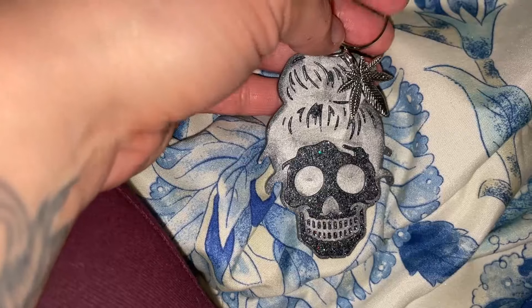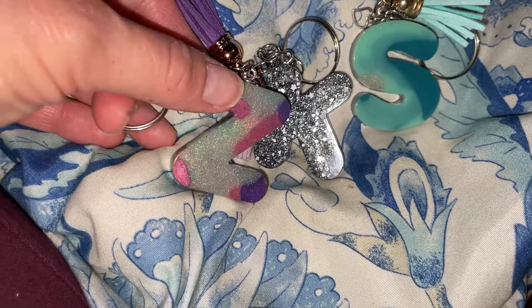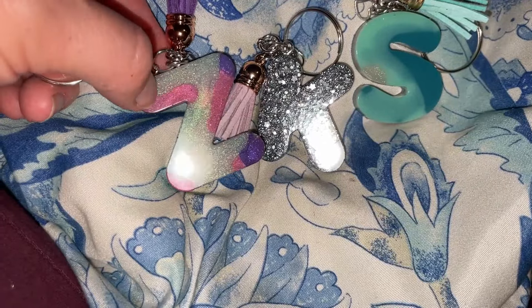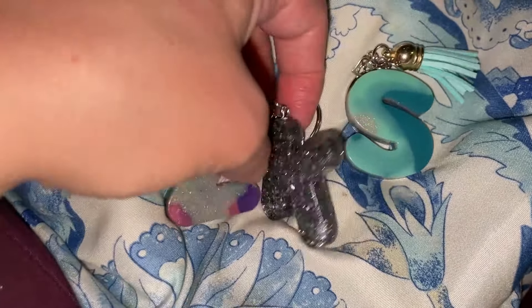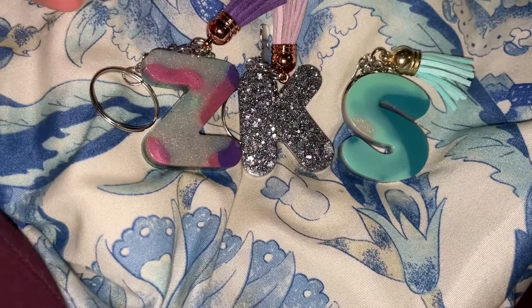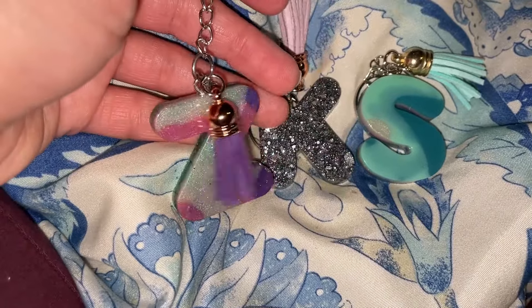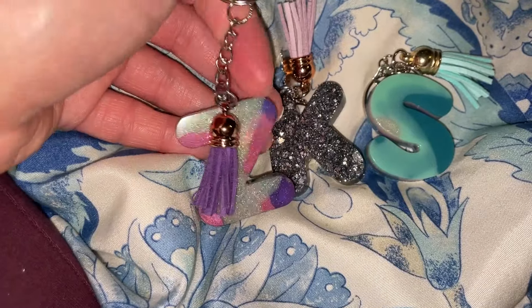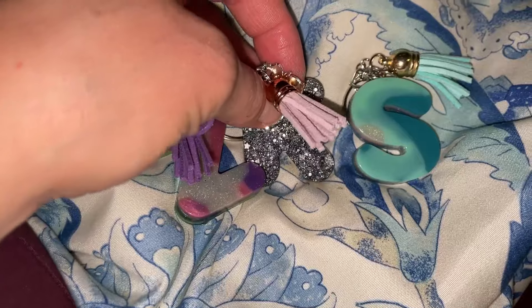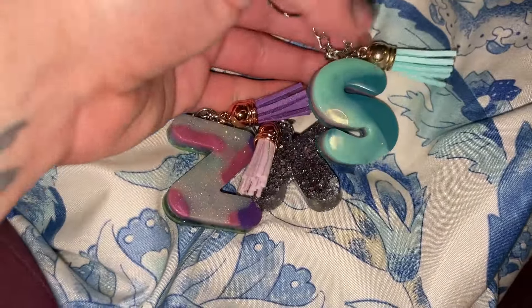I've had these letters for a while — two of them were little drip pour things where I just had a little bit left in a cup and kept pouring more layers. The other one is just a K from some leftover resin. I've been dragging my feet about putting the hardware on, but the Z got a little heart charm and a purple tassel, the K got a lilac tassel and a cute cat charm, and the S got a heart charm and a blue tassel.